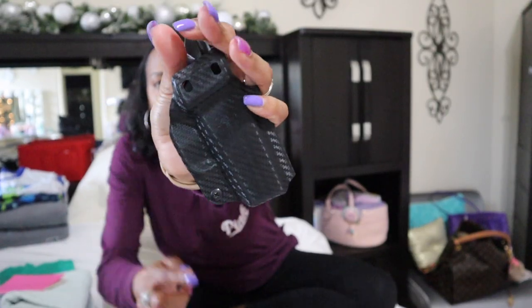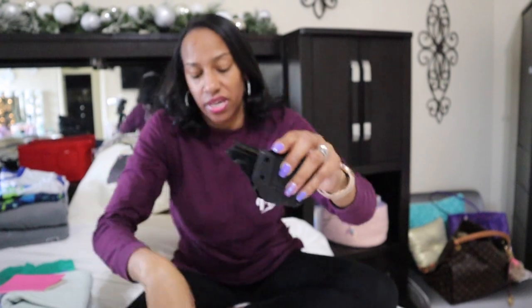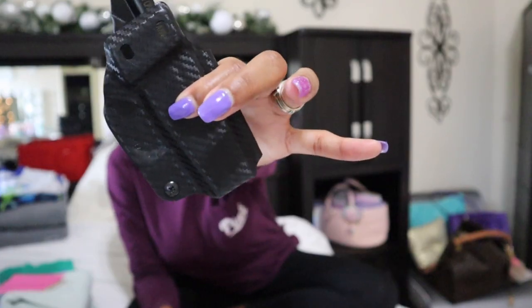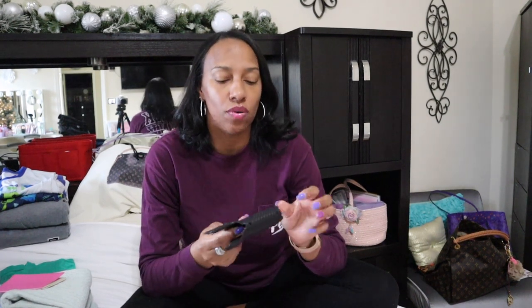First I tried inside-waistband holsters — like this one. It comes with a clip already on it; I removed mine because I just wanted the kydex holster with the trigger protector for Sky Nine. But I tried holsters like this inside my pants and it just did not work — it either flipped or it was printing a lot. You could see the shape of the holster through my clothes.